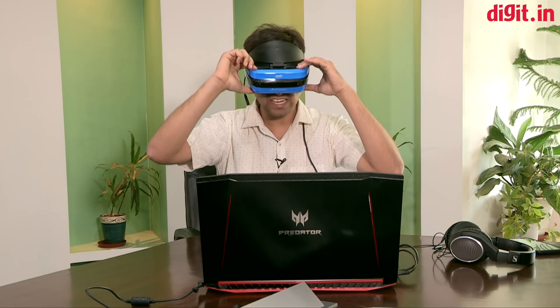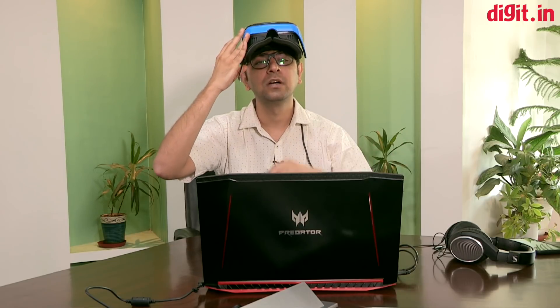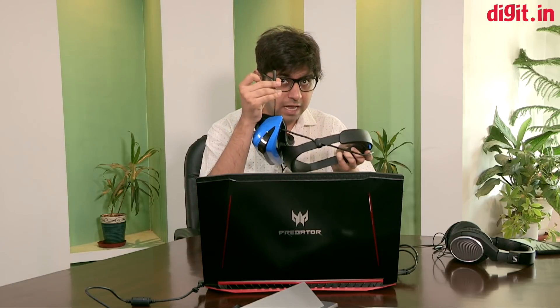You still have access to the real world in case someone comes to trouble you. Another interesting feature is the headphone jack — if you have a pair of headphones you'd like to use, we highly recommend it for a more immersive experience. Simply connect your headphones via the 3.5mm jack and you're good to go with audio as well.